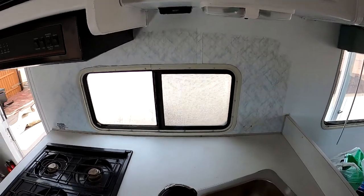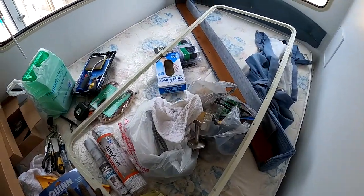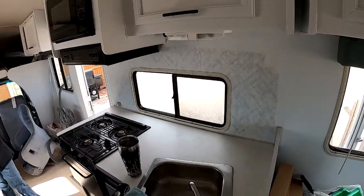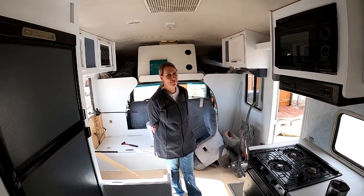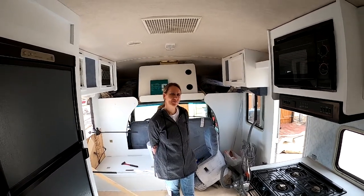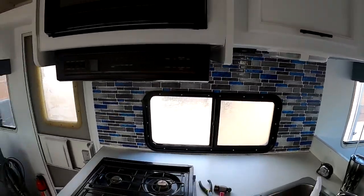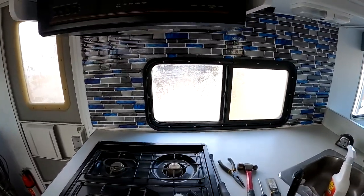I'm going to get over on this side and get this backsplash done. I'm going to remove this window real quick and deal with a little bit of this crap over here — still a mess but I'm going to work on it. And Poo Bear is joining us today.